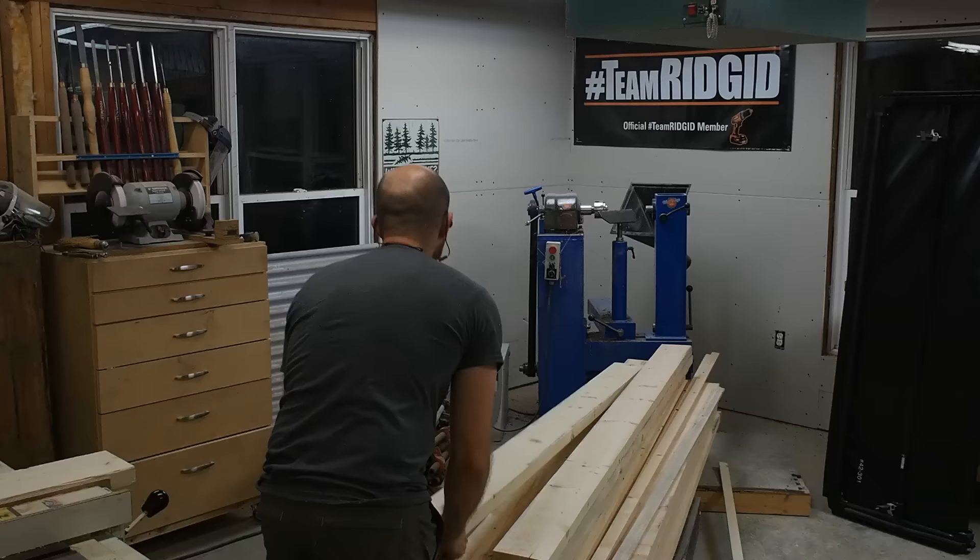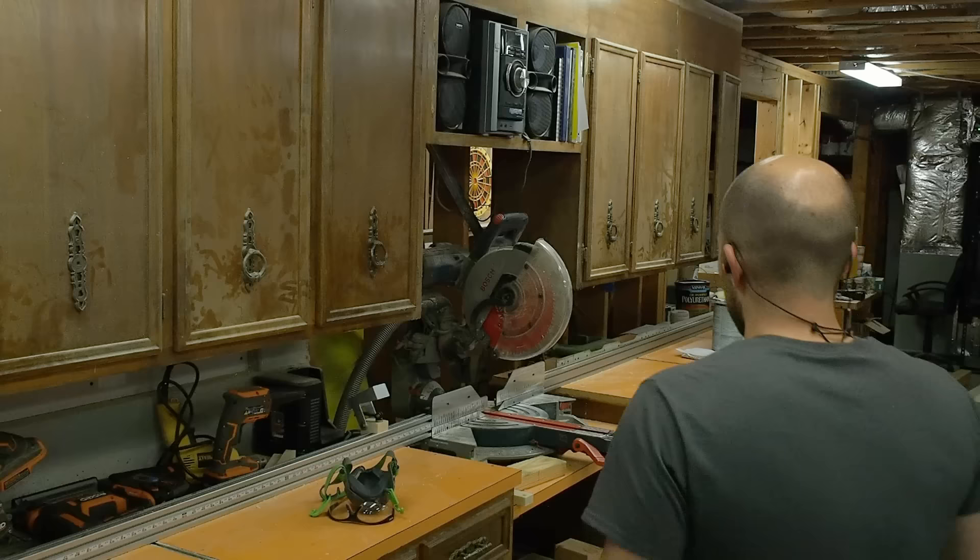I start out by choosing the best boards out of my stash. Here I'm looking for quarter sawn lumber that's as clear as possible.